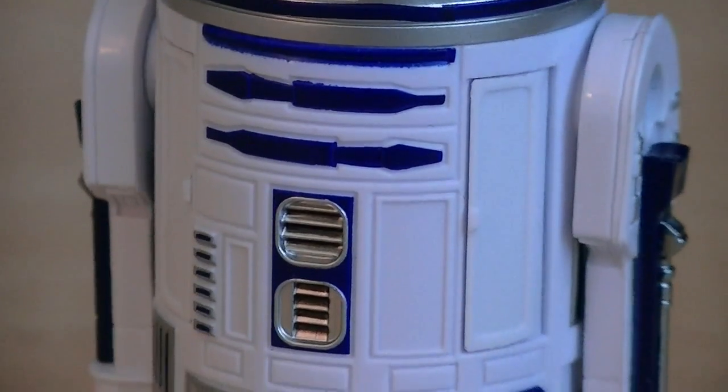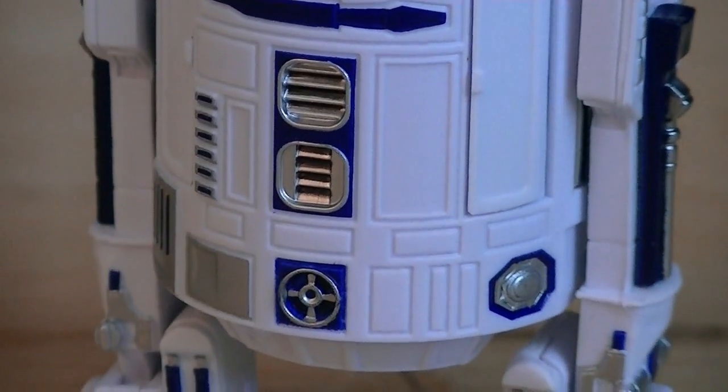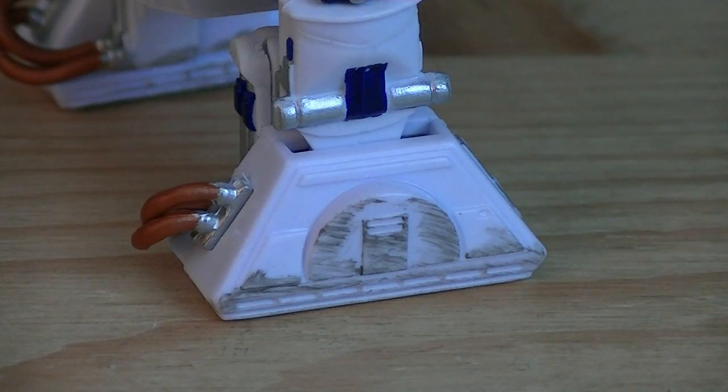Just like the back of the figure, the front of the torso has multiple panels and details, which are painted in blue and silver. On both of the main feet are two wires, which are painted in copper. On the sides is a little bit of black dry brushing added in for weathering.